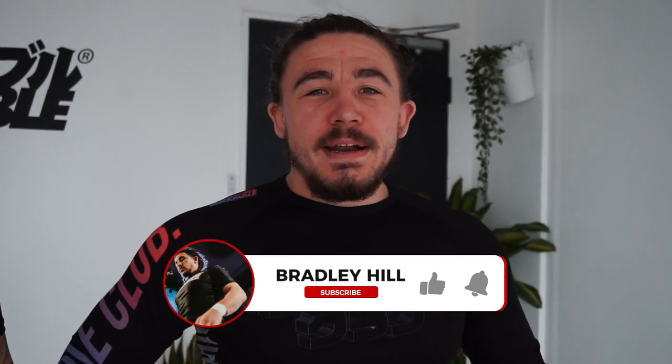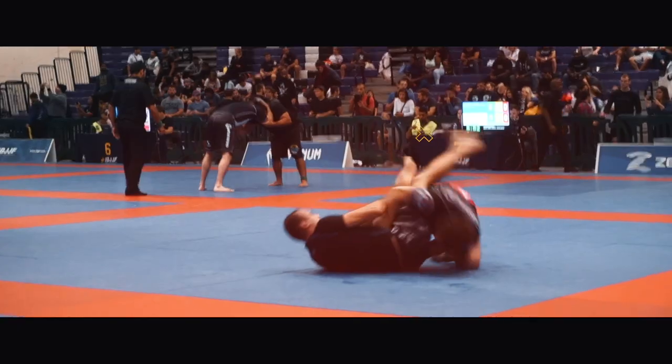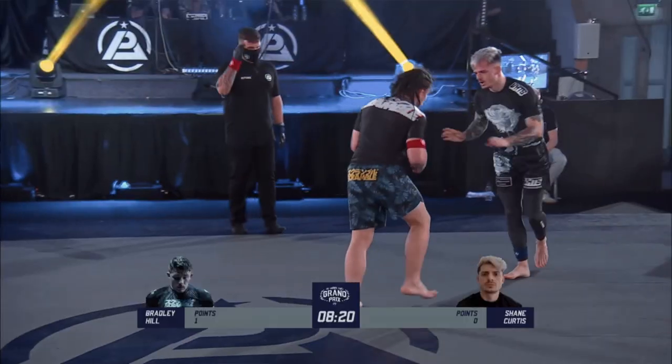What's up guys, welcome back to the channel. I'm Bradley Hill and today we're going to do a breakdown from Polaris. I had a lot of requests to break down the match that I had at Polaris.